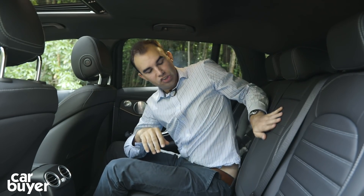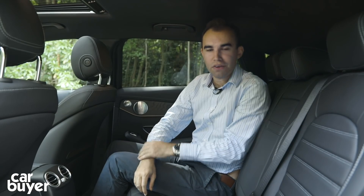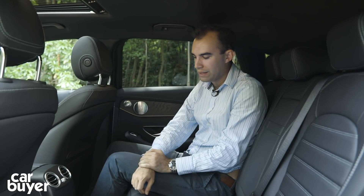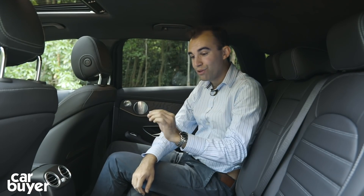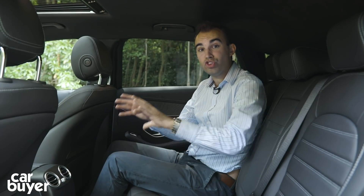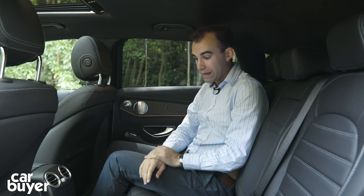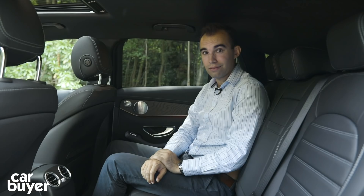One other thing to mention is there's a transmission tunnel down here, which is a bit unusual for an electric car since there's no drive shaft going through the centre connecting the back wheels. That's because the EQC isn't based on a bespoke electric car platform - they've used the GLC as the basis for this car, so unfortunately you get a big transmission tunnel in the way.